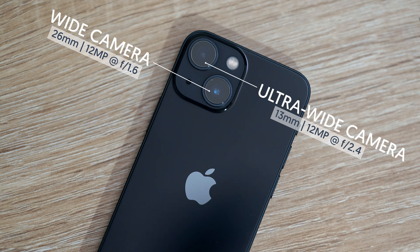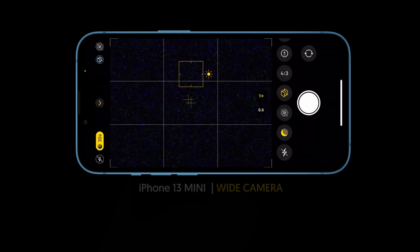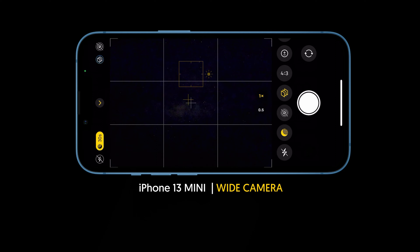It has an f1.6 aperture which is good for low-light photography compared to f2.4 in the ultra-wide camera. My first video was about capturing the Orion constellation and I've waited for a few months for the Milky Way to rise over the horizon.